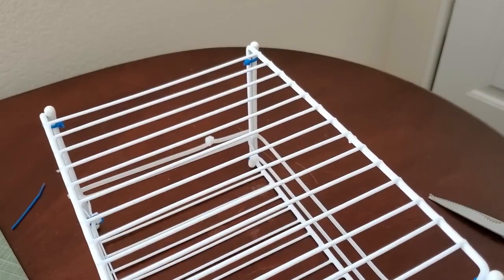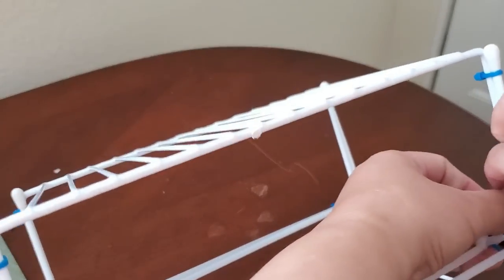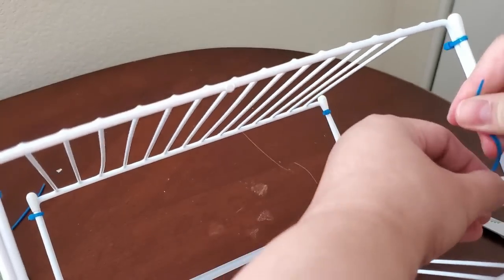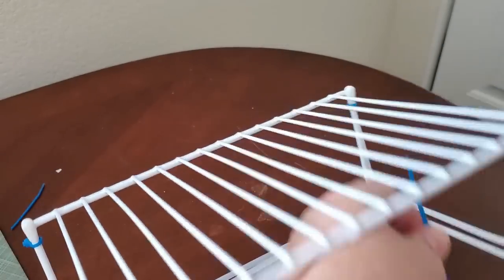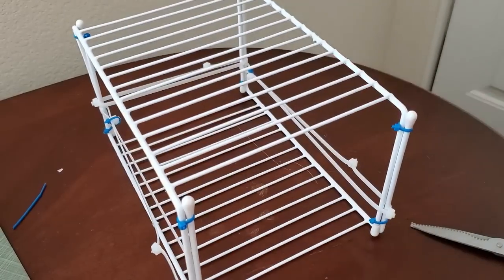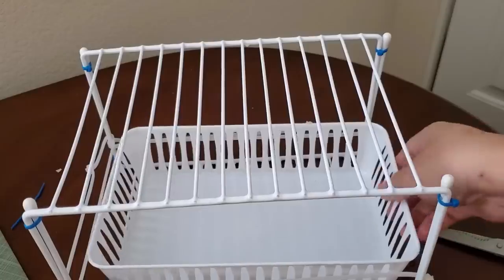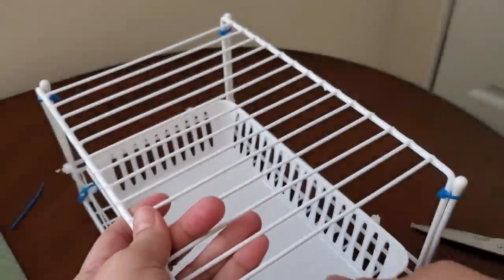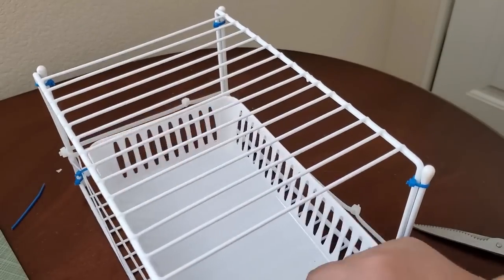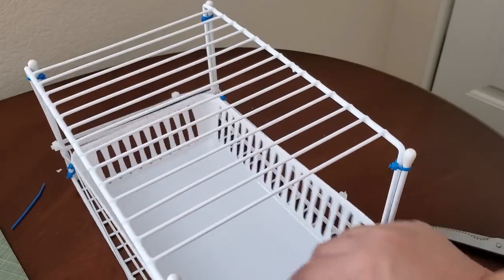I'm going to repeat the same step on the opposite side. I also want to mention that you can use any other material — not just zip ties — you can use ribbons, ropes, twines, anything that can do the job. I'm just using zip ties because they're really durable and I already have them on hand. Now testing it out after repeating the same thing on the other side — look, it's not getting captured or trapped inside the slots anymore and it is sliding smoothly.